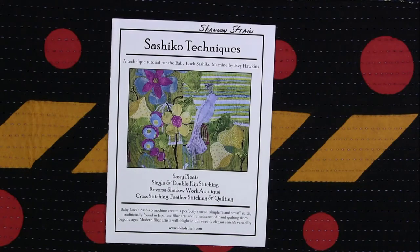Welcome to this brief demonstration of the Sachiko machine by BabyLock. I'm going to start off with a couple of samples just to give you an idea of what this machine is capable of — which is huge.